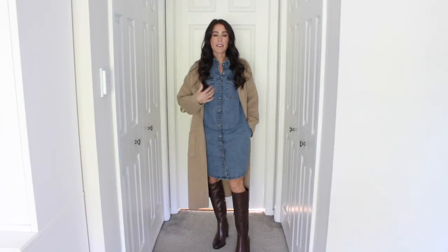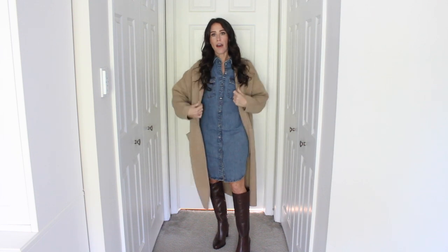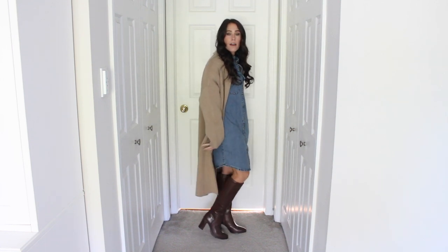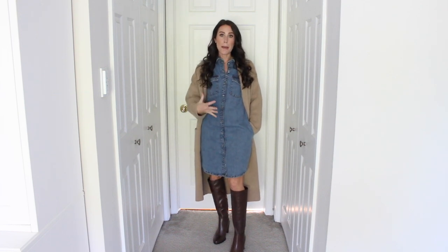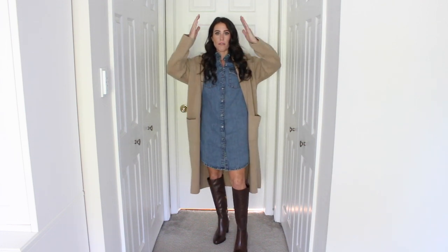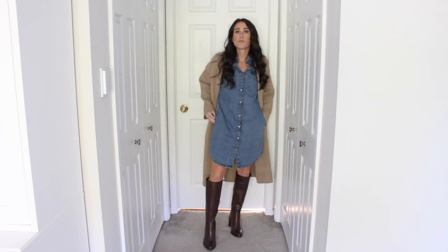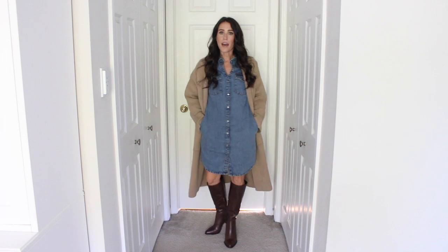Outfit number one: I have a little denim mini dress — mini dresses are such a great way to style knee-high boots — and a kind of oversized coat on top. These are the Parnella in that chocolate brown leather. A tip for styling knee-high boots with a mini dress: make sure the dress is slightly above the knee and the boot falls slightly below the knee, so you're showing a little skin. It gives the illusion of being tall and straight up and down. They are so comfortable and buttery leather — that is look number one.